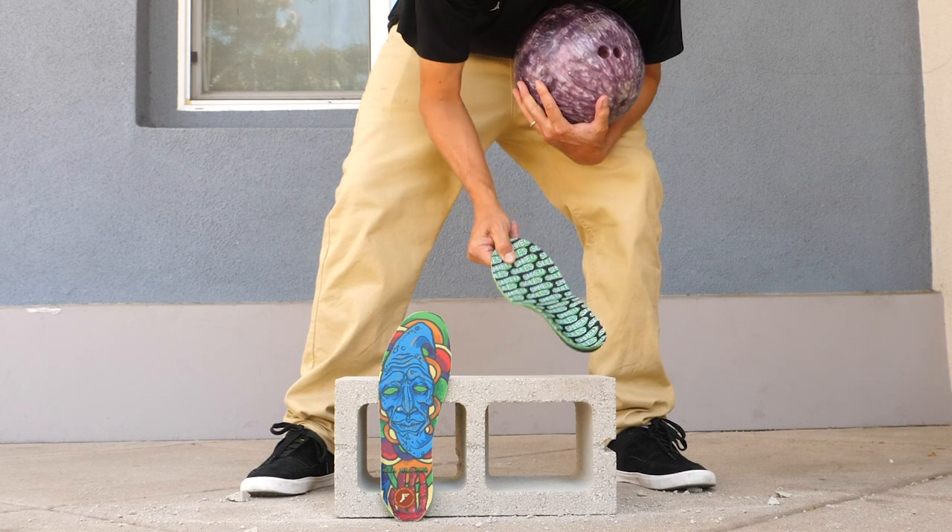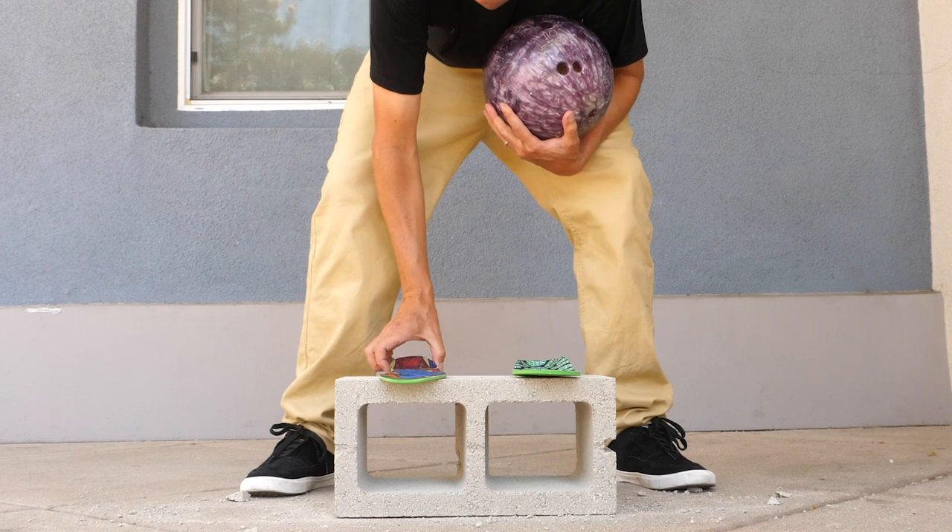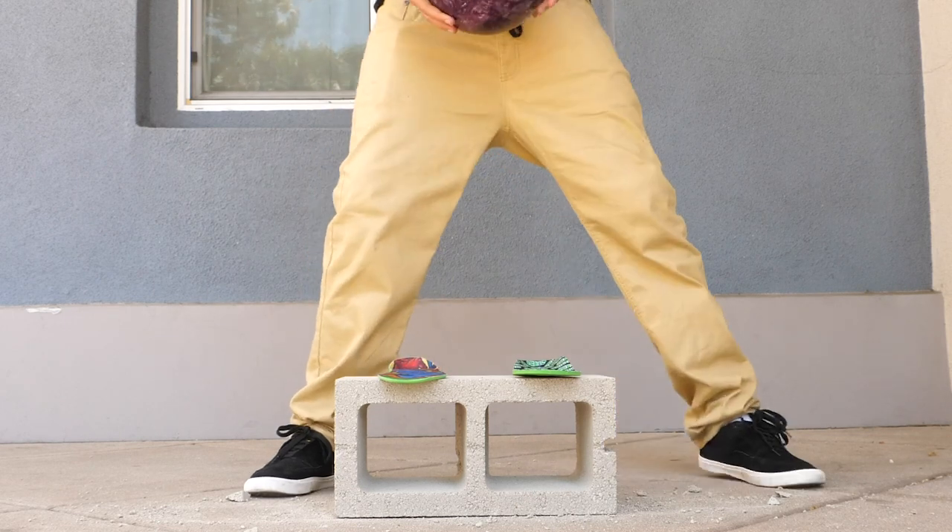This one's called Shred - it's a snowboard insole.